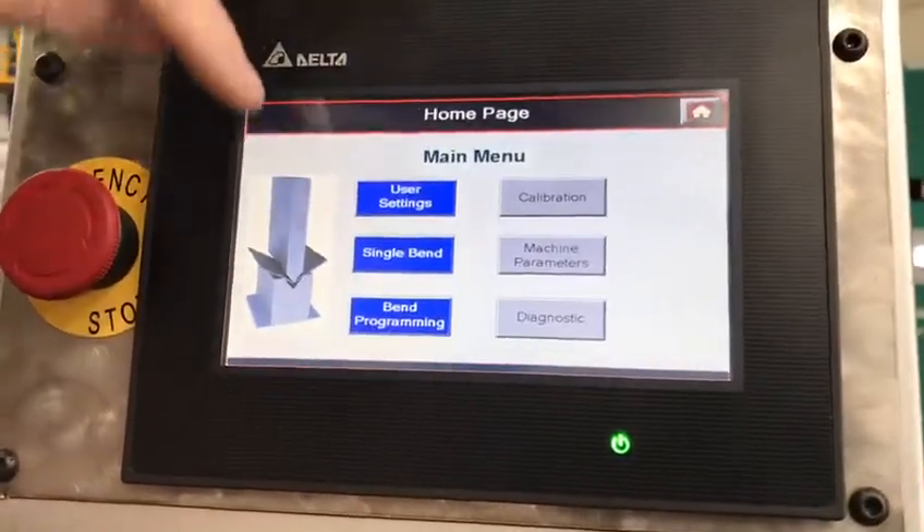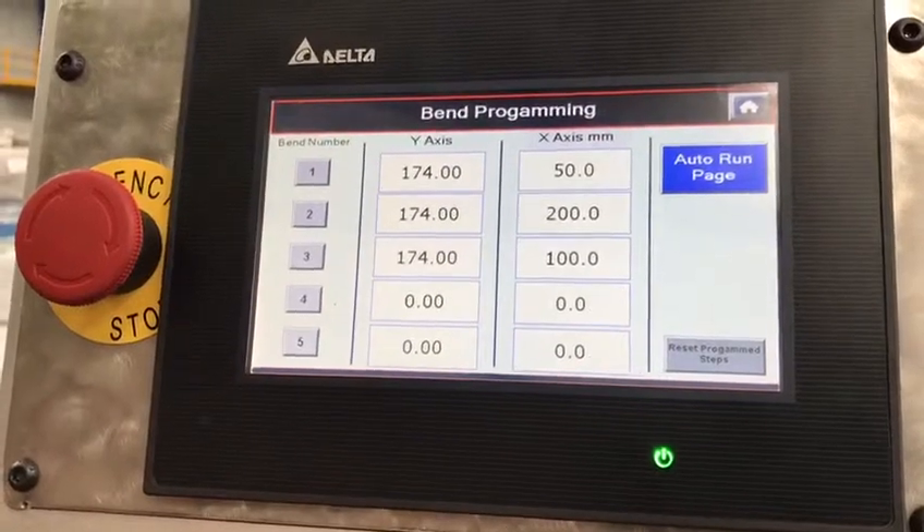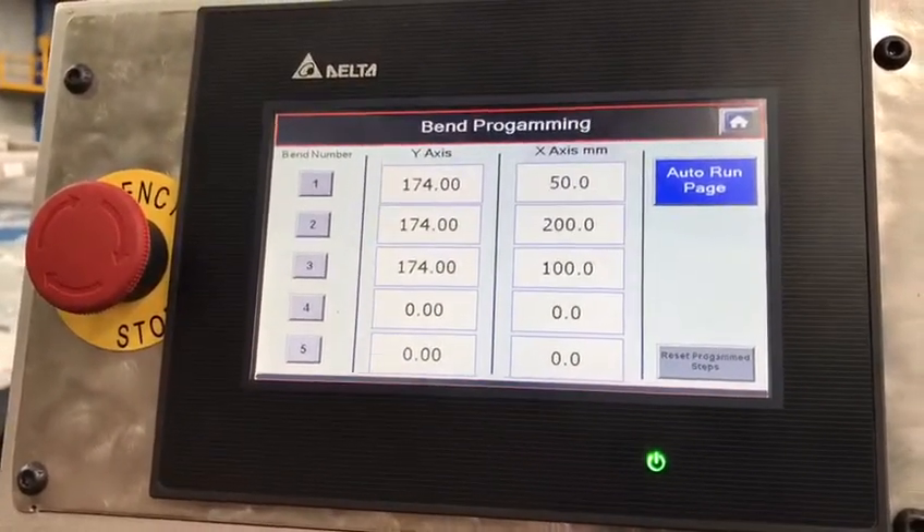If we go back to our home page, we also have multi-step bending where we can put in our multi-step program and run it as a multi-step.